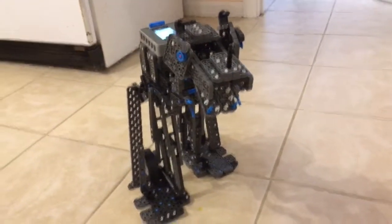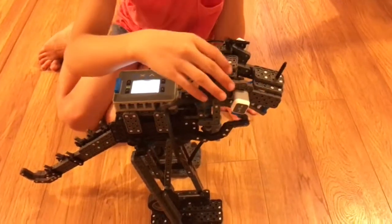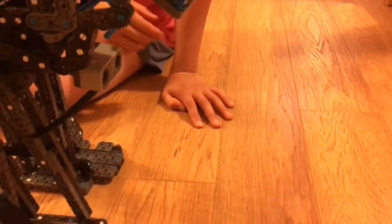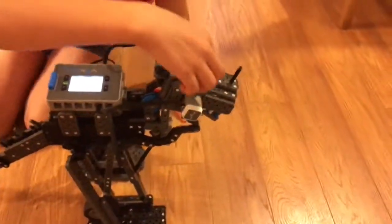Thank you for watching the V-Rex. Here's my modified V-Rex. As you can see there are two touch LEDs here, and I have one distance sensor right here.